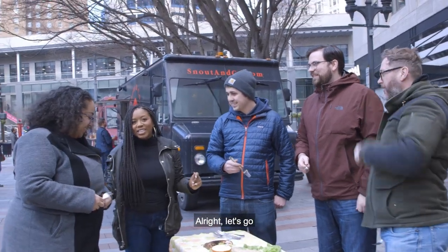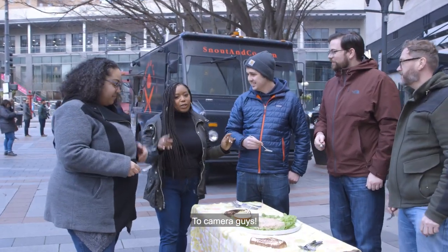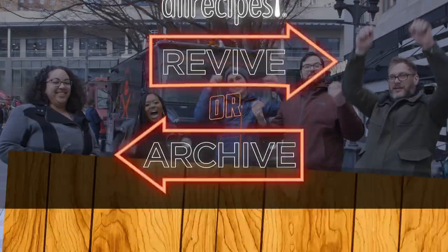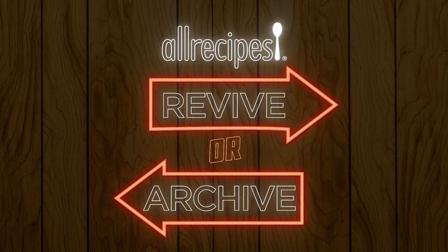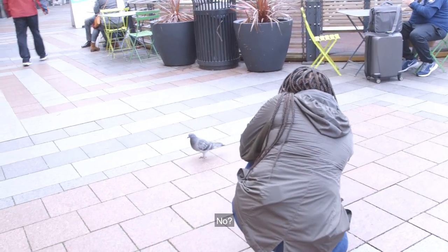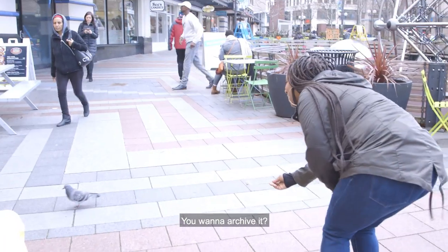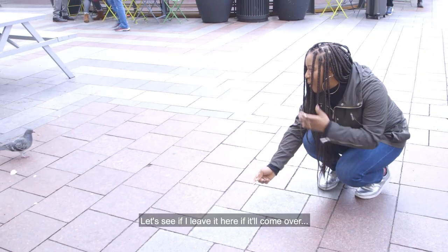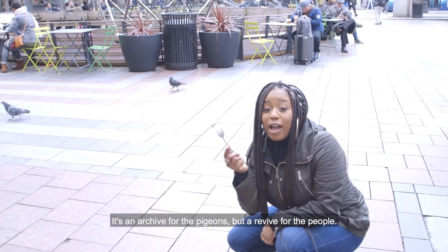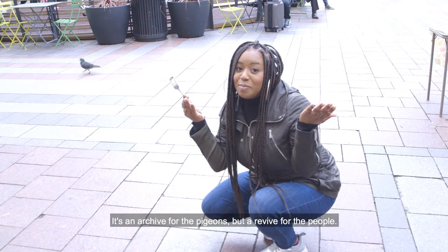All right, let's go — revive! Do you want some? No? You want to archive it? See if they leave it here, if it'll come over. I thought birds ate fish. It's an archive for the pigeons, but a revive for the people. That's cool.